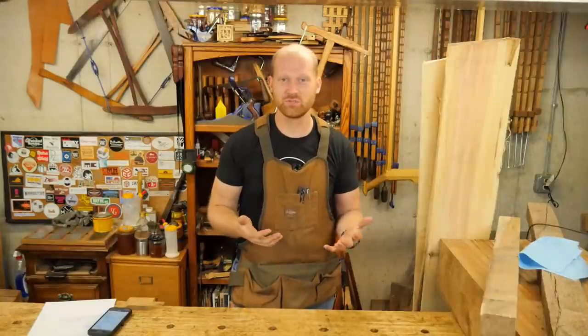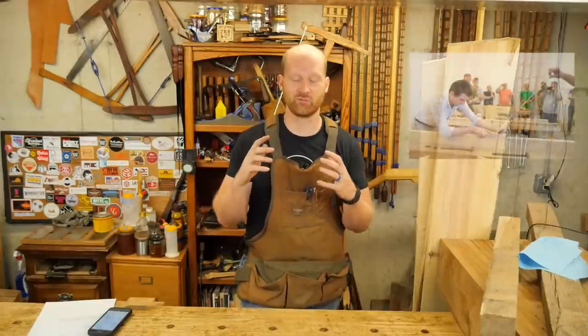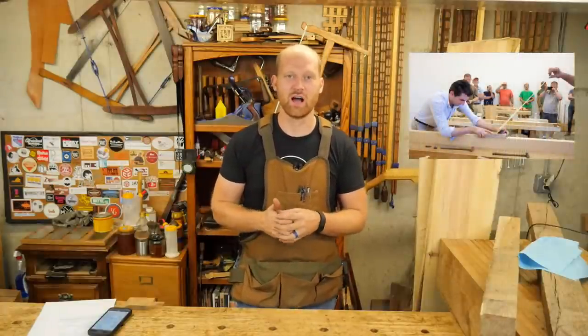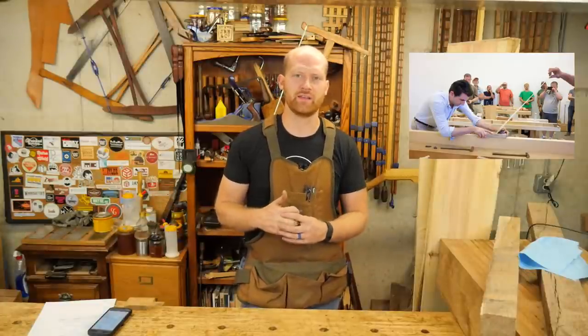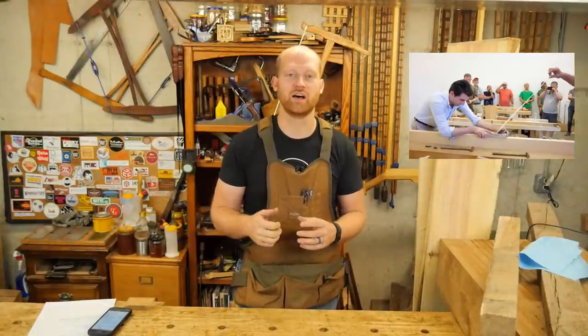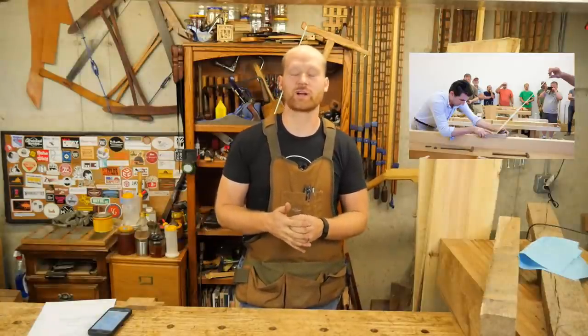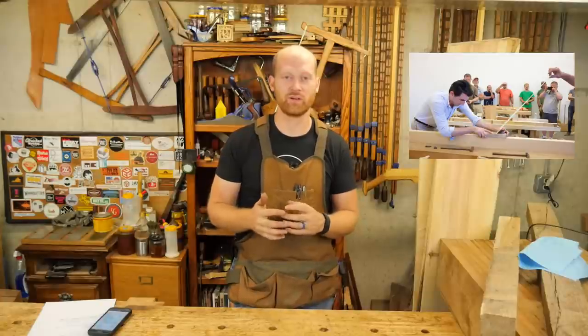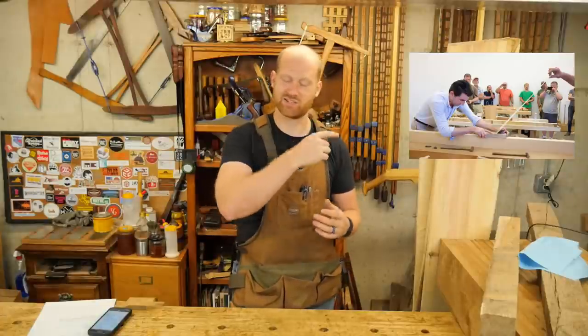This week's YouTube channel suggestion is Brian Hokum. He is a really skilled hand tool user who tends to lean a little bit more towards the Japanese tradition, and his eye for perfection is incredible and far beyond me. If you ever want one of those meditative videos and watch someone do the ultimate precise work, you've got to check out his channel. He does some awesome, awesome things.